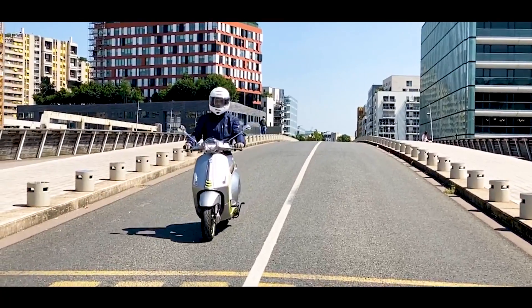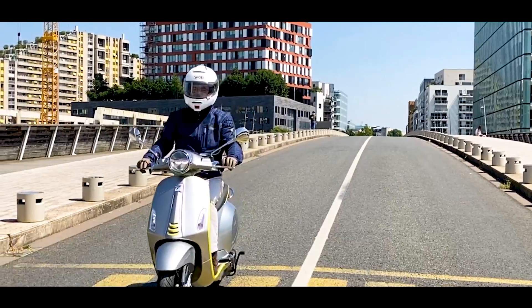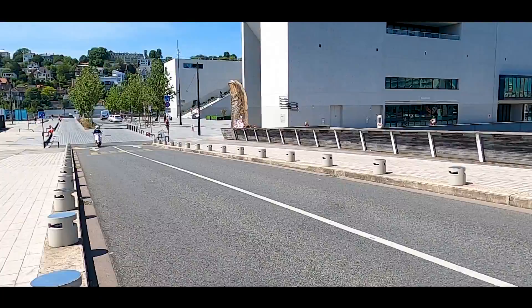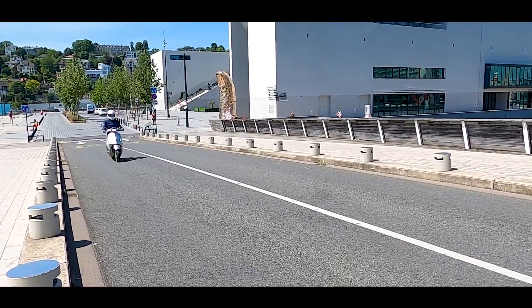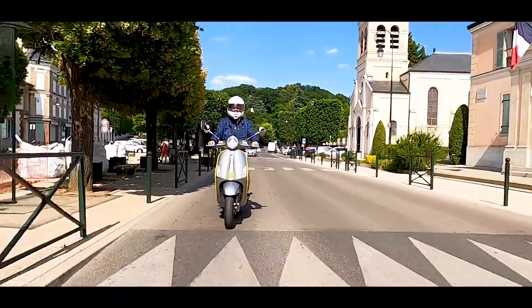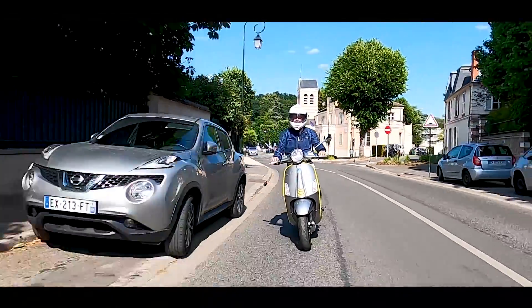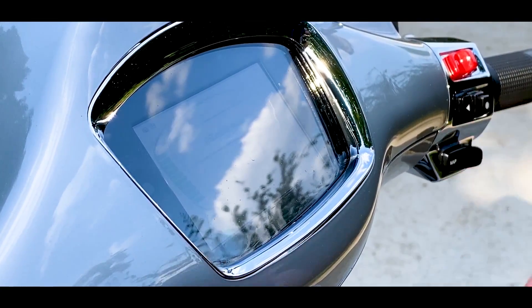Sous le capot, ou plus précisément sur le moteur — à l'intérieur du moteur — qu'on retrouve à l'arrière, on a bien un moteur électrique Piaggio sans balai, avec un système de récupération d'énergie intitulé KERS pour Kinetic Energy Recovery System. Le moteur est alimenté par une batterie lithium de 4,2 kWh, avec une capacité de 86 Ah. Au contact, on a une jolie animation Piaggio et plus spécifiquement Vespa.